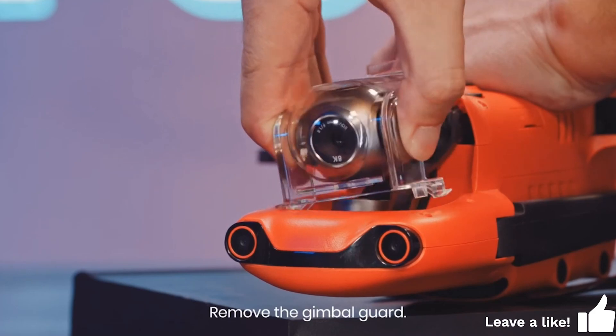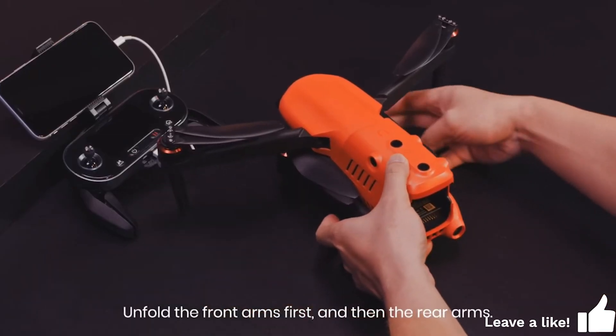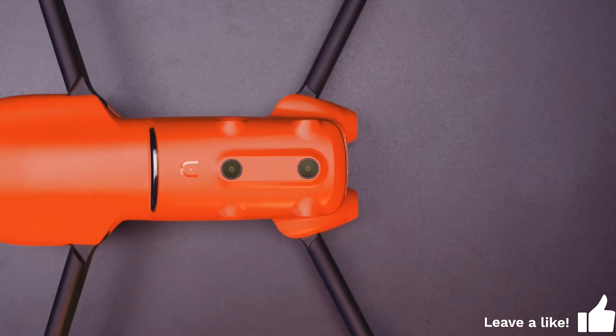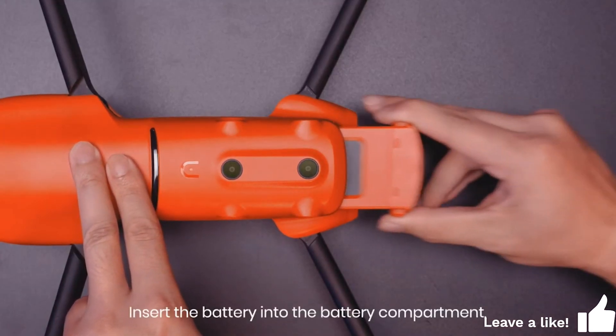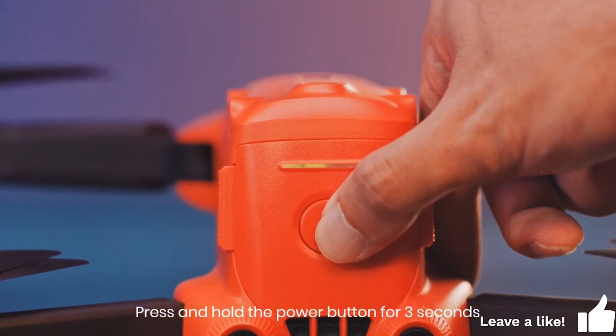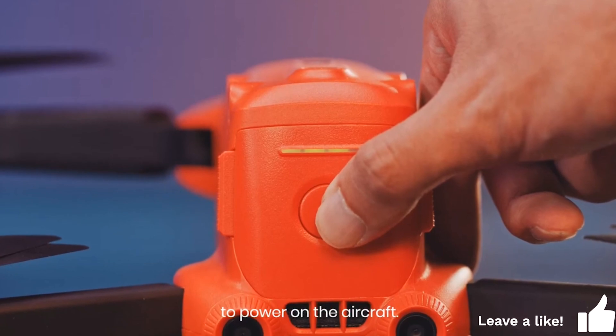Remove the gimbal guard. Unfold the front arms first and then the rear arms. Insert the battery into the battery compartment, making sure it clicks into place. Press and hold the power button for 3 seconds to power on the aircraft.